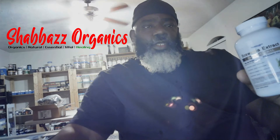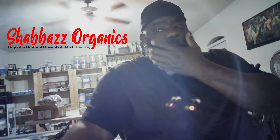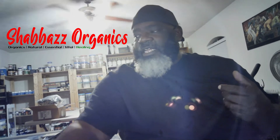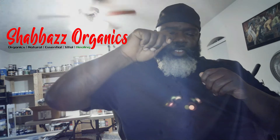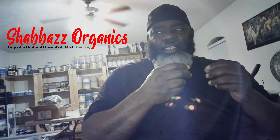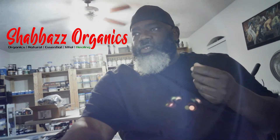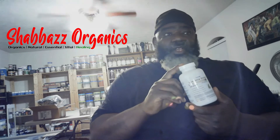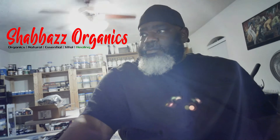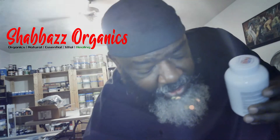This is Boswellia extract. Boswellia extract is a resin that comes from the Boswellia tree. When first harvested from the tree it's milky, and when it dries it becomes a solid burnt orange hard resin. There are a few species and varieties of Boswellia — this particular one here is Boswellia serrata.